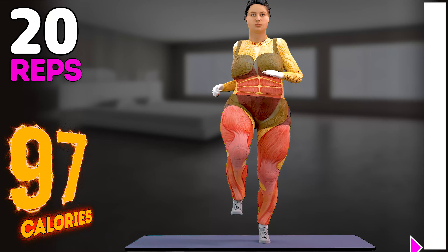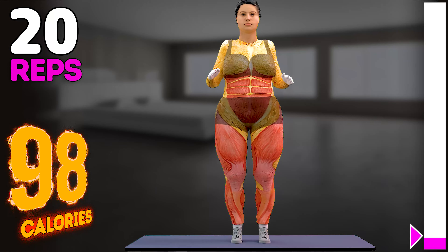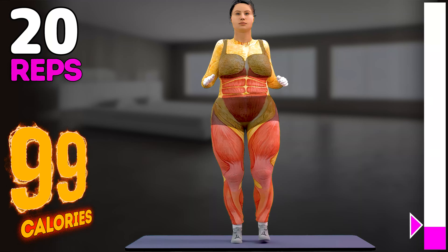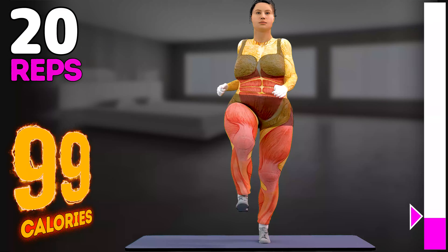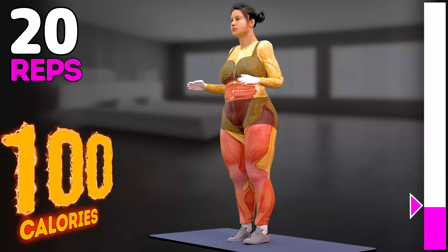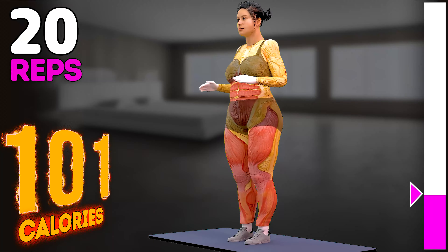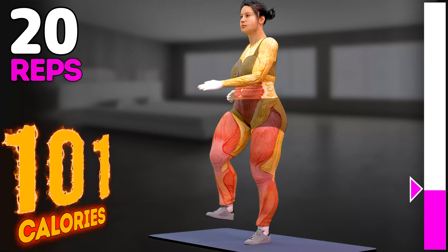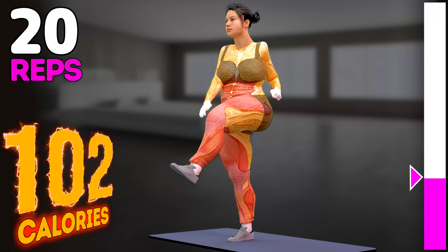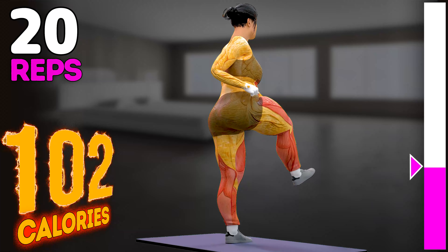Up next in 3, 2, 1, go! 1, 2, 3, 4, 5, 6.